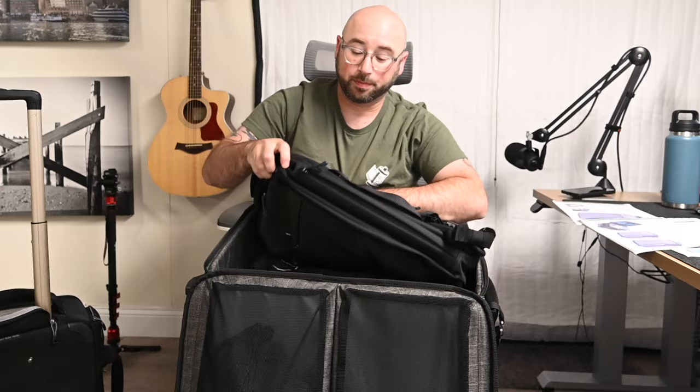A lot of stuff is user-replaceable. Now unlike the Roller Derby and other Think Tank camera rollers where the handle can actually zip and hide right out of the way, in this one it just stays — like most luggage will do. Not a big deal, doesn't bother me at all. Let's open it up and see what's inside — inside I have a lot of things they also sent me, which we'll get to in a little bit.